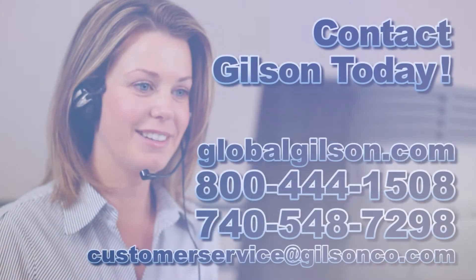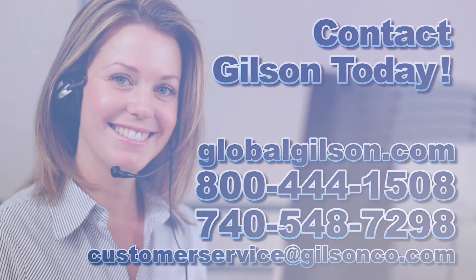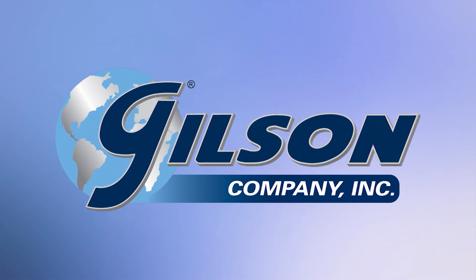Be sure to check out these and all our products listed in the Gilson catalog and on the Gilson website. Gilson, your industry leader in materials testing equipment.